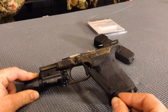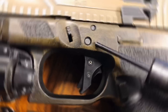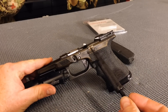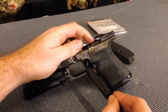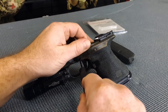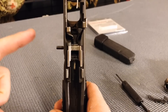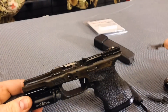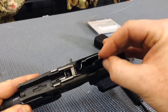Once you've found your tool and you're ready to remove your existing slide release, go ahead and press in on this pin slightly. While pressing in on that pin, grab the slide release and wiggle it around. You don't actually have to take your trigger pin all the way out — just enough so that you can slide your old slide release out.